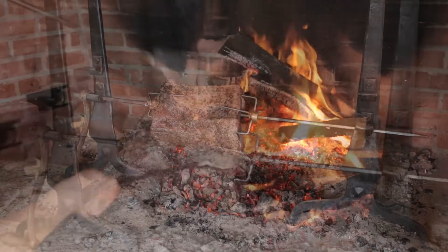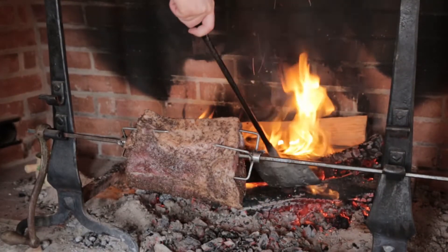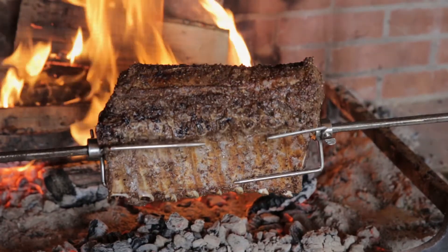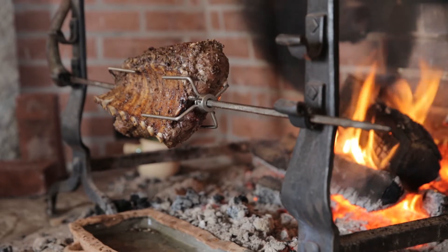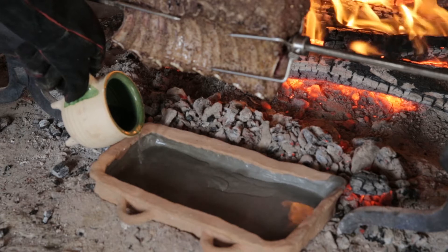Now pay attention to your fire. Get in the habit of feeding it from the back and periodically robbing coals from beneath it in the front. Turn the spit every few minutes to keep the roast cooking evenly. When it sizzles and begins to make some drippings, capture them in a dripping pan. If the drippings begin to scorch at all, add a little hot water to the dripping pan.